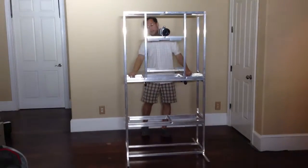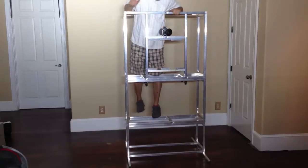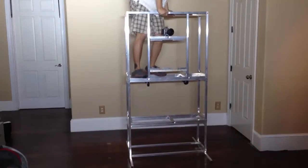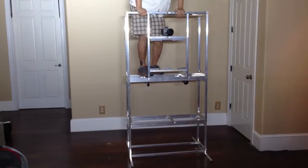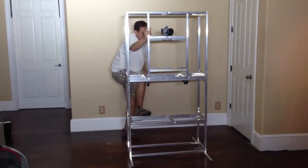It's also extremely sturdy and durable. We don't really recommend that you use it as a jungle gym, but obviously I weigh 200 pounds, and it's going to take a lot of force to mess up something like this.